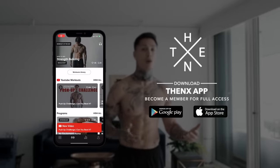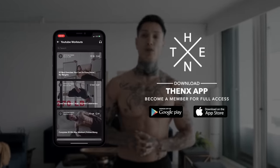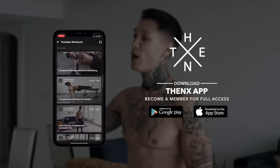So if you're ready to get started, all you're gonna need to do is just download the Thenx app in the App Store or Google Play Store, open up to the YouTube workout section — you should be able to find this routine. Smash the like button on this YouTube video, and then we're ready to go.